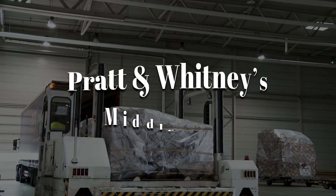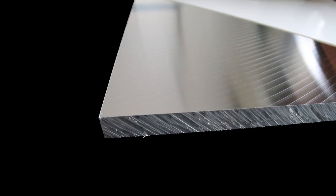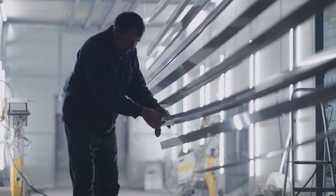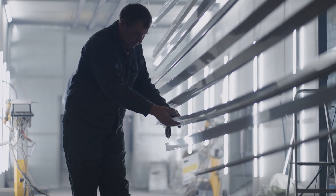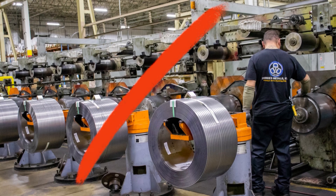These materials arrive at Pratt & Whitney's Middletown, Connecticut plant as raw billets, forged blocks, and precision-milled sheets. Each piece is inspected with microscopic precision, because even the tiniest flaw can mean catastrophic failure at 35,000 feet. If it's not perfect, it's out.